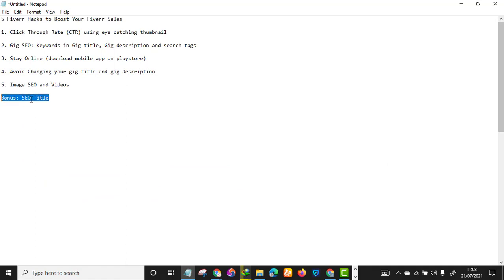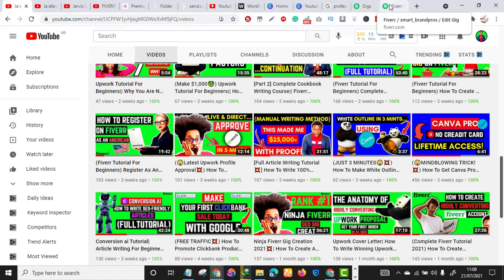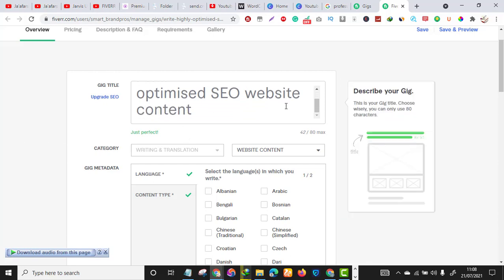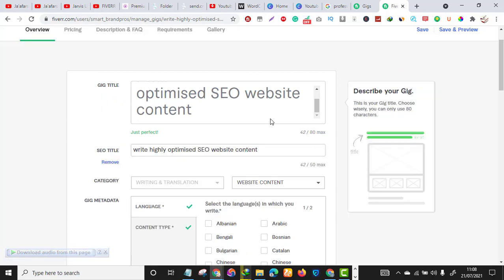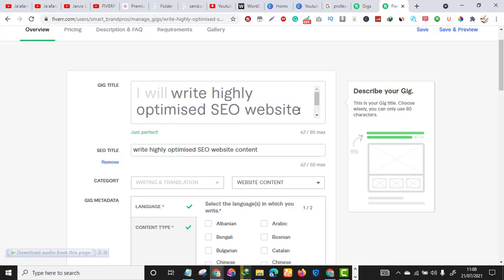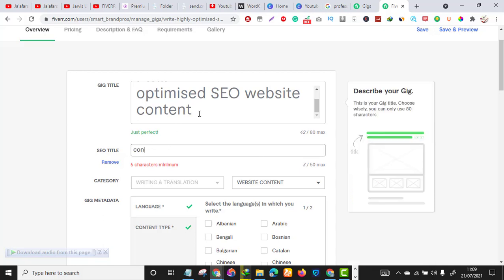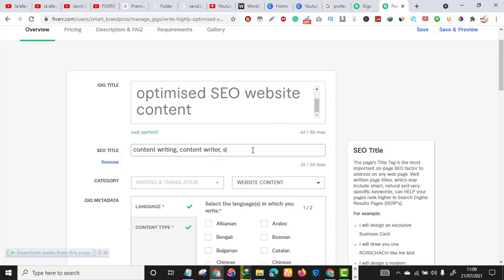The bonus hack is the SEO title. On Fiverr, there's something called the SEO title, which is different from your gig title. To view and edit it, click 'Upgrade SEO.' Unlike your gig title and description which you should not change after publishing, you can play around with your SEO title. Delete what's there and write your ranking keywords — for example for content writing: 'content writing, content writer, SEO content writer,' separated by commas.